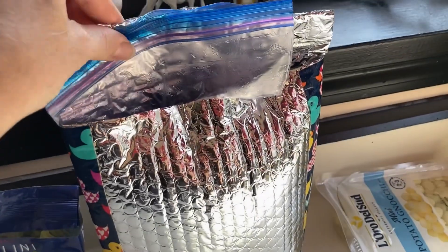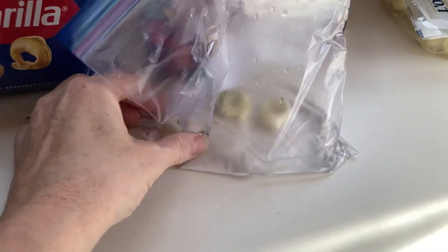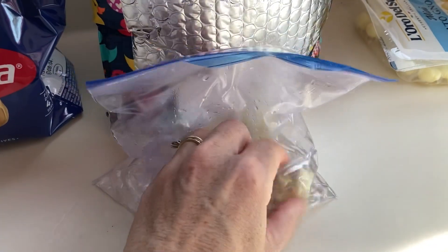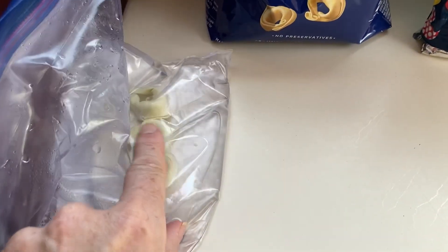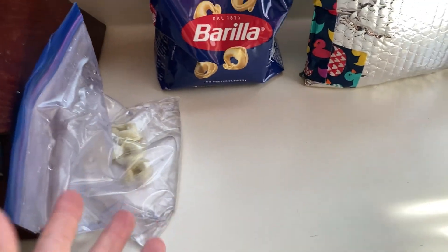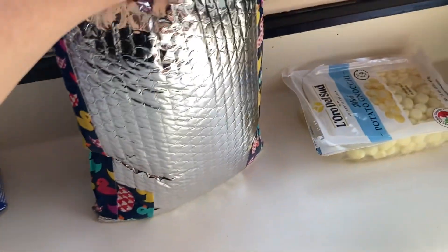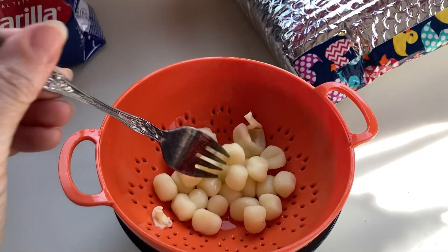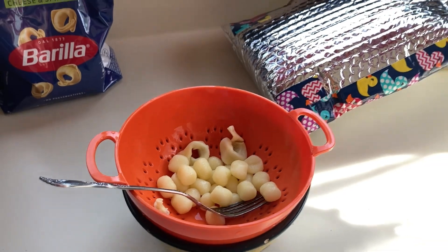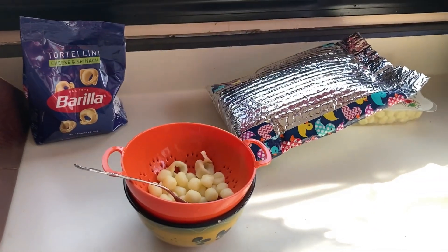Okay, it's been 20 minutes. I'm going to pull out the tortellinis. They're actually really soft — that definitely worked. They might be a little too cooked actually, so there were only three; I'll try the whole bag next. And now for prize number three: the gnocchi. The taste test for both was really, really good. So now I'll try full bags to see how well they cook and how much water I need.